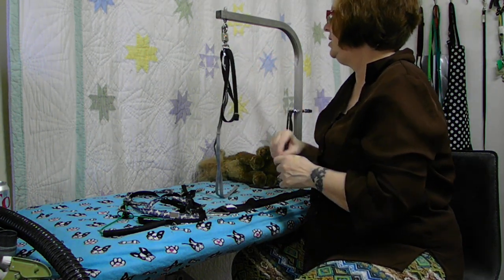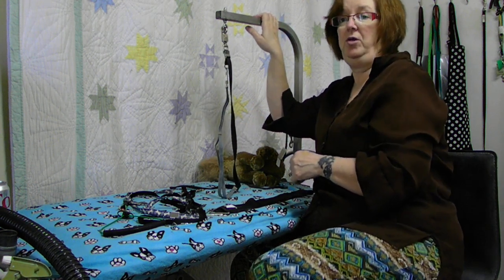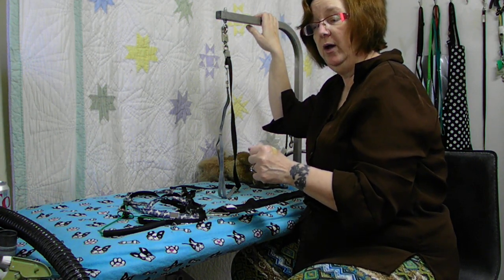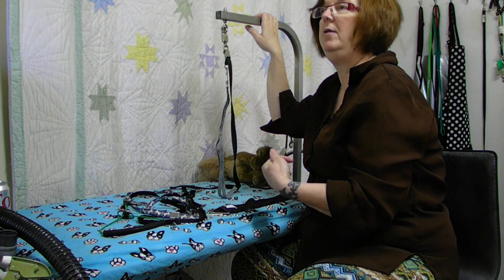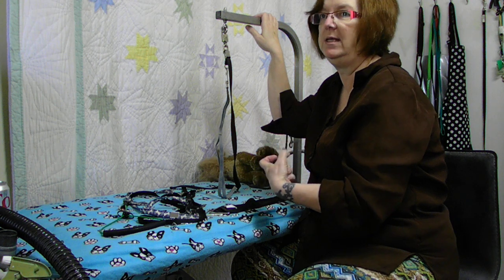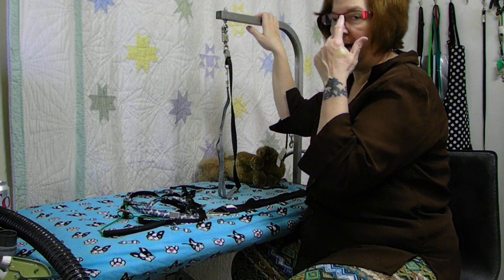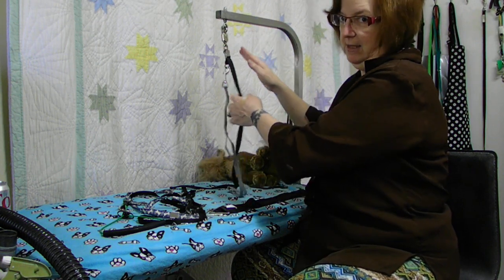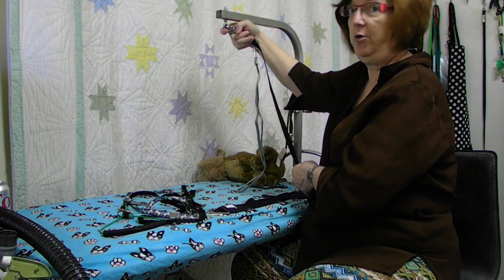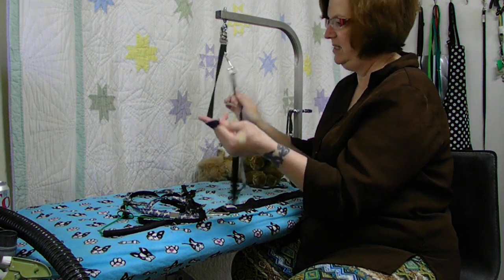It means I never have to adjust my grooming arm. For those of you who have been grooming a while, you know that if you don't get that tightened down exactly right they will slam down. Without ever having to adjust your arm to groom a dog, you eliminate that entire possibility. Honestly, I've seen dogs' heads get busted open and groomers' heads busted open by that part right there hitting a dog as it came down hard. This tool eliminates that entire process.